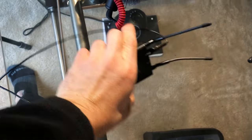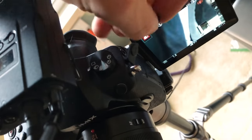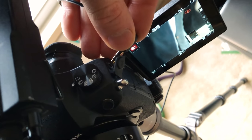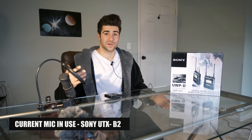This came as one kit - the UTX-B2 is the mic and the URX-P2 is the receiver. The receiver goes on top of the camera and plugs right into the mic jack. Easy, simple setup, no hassle. I just open it, put it on, plug it in. So let me switch over to it right now so you guys can hear the difference.